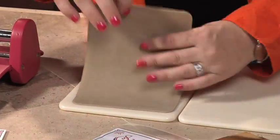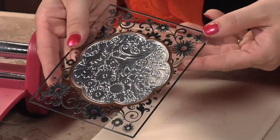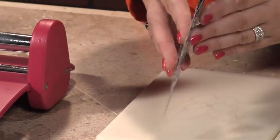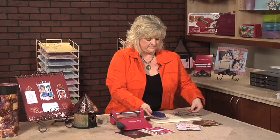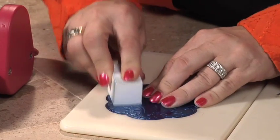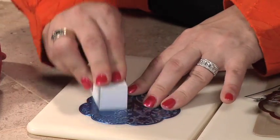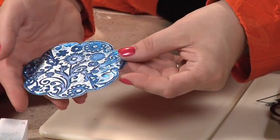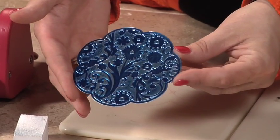Now if we want to kick it up a notch, you can actually see how beautiful the detail on this is. I'm going to pop this off now, and we're going to sand. You're just going to take a sanding block and rub it across the foil, and it gives a very unique and customized effect to whatever it is that you're creating. There you can see how beautiful the detail is with the Spellbinders impressibility.